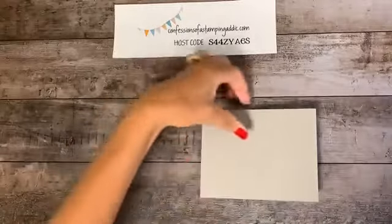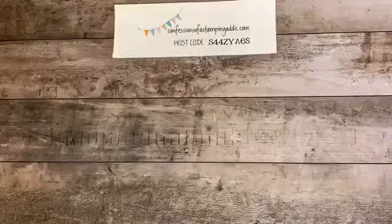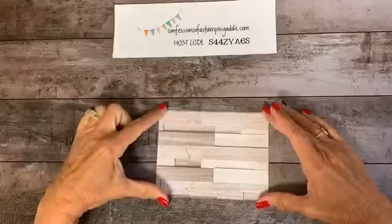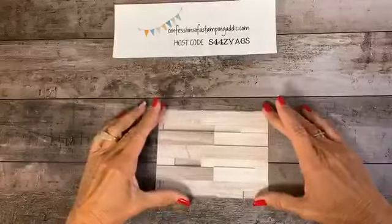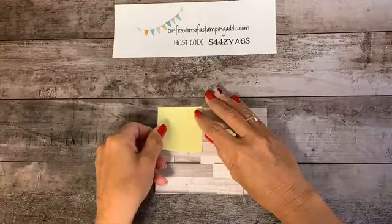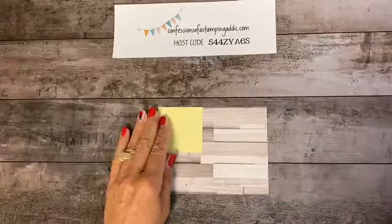Once you do that, set it aside — we're going to build the flag now. This flag piece is the exact same size as the card front, which is five and a half by four and a quarter. I decided to make it the whole card front for that total wood flag look. Next, take a post-it note and cut it two and a quarter by two and a quarter. Place it in the top left corner matching the sides and top — we're saving that for the blue part of the flag.